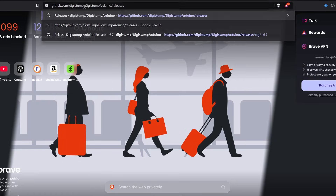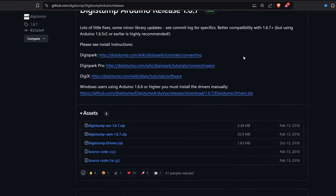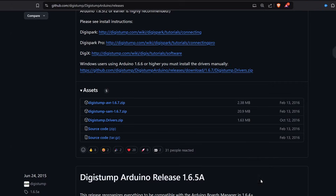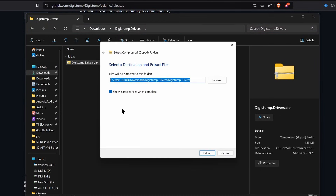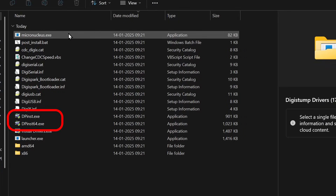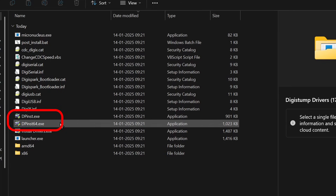First, you need the DigiStump drivers. Go to the DigiStump GitHub Releases page and download the drivers package — link is in the description. Extract the downloaded file. Inside the extracted folder, depending on your operating system, run one of these two files. I am using a 64-bit system, so I open this.